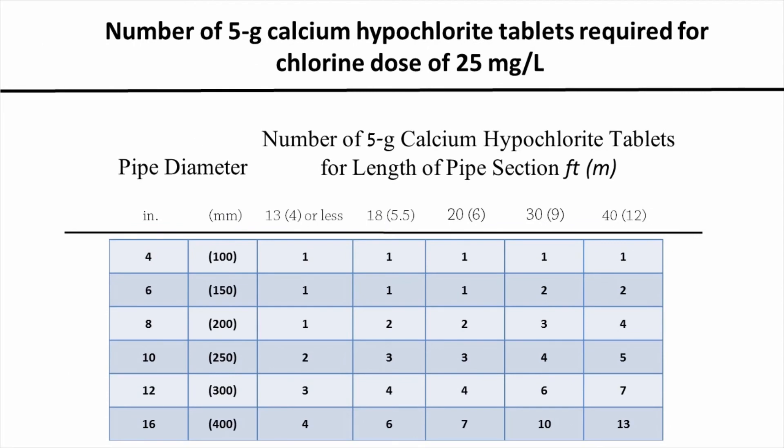If we were using tablets instead of granules, we would use this chart. This chart shows the number of 5-gram calcium hypochlorite tablets required to give a dose of 25 mg per liter. Looking at that same 8-inch diameter pipe and assuming we're working with 20-foot lengths of pipe, we see that for every 20-foot length we need 2 calcium hypochlorite tablets. So, to achieve our 25 mg per liter residual to disinfect an 8-inch diameter pipe, for every 20-foot length, we add 2 tablets.